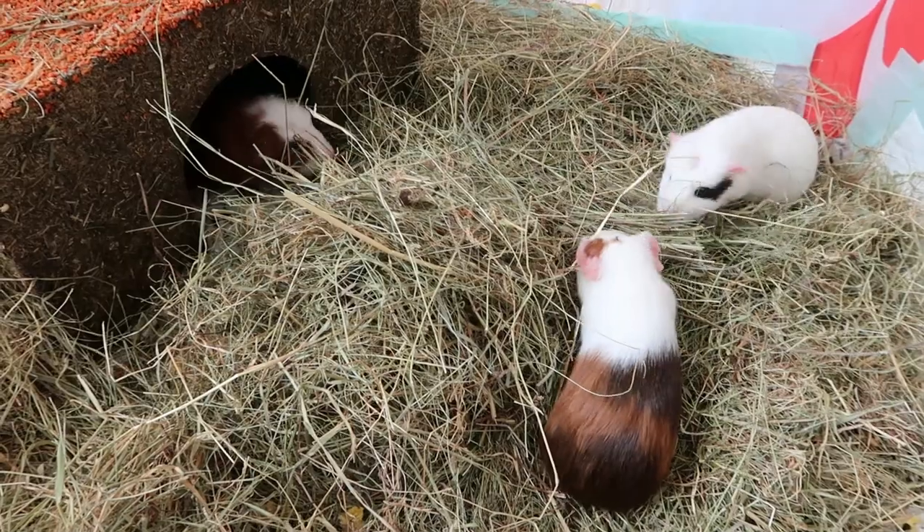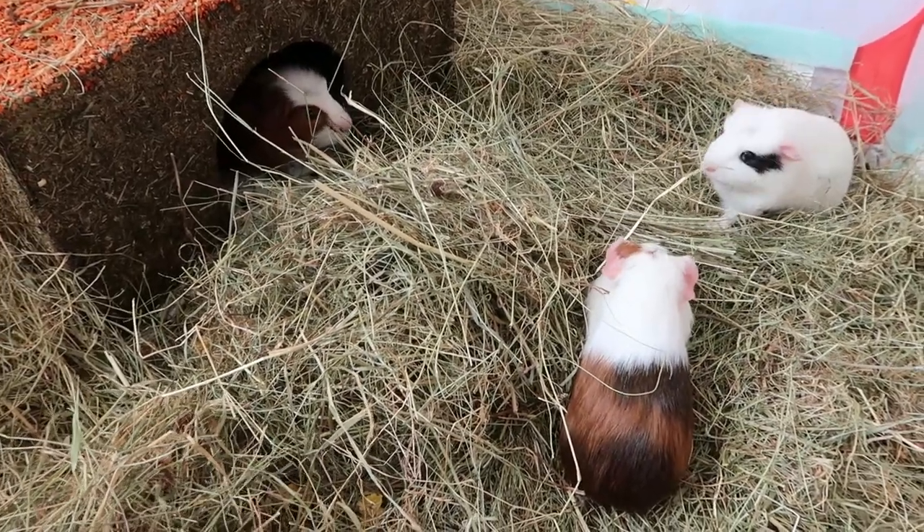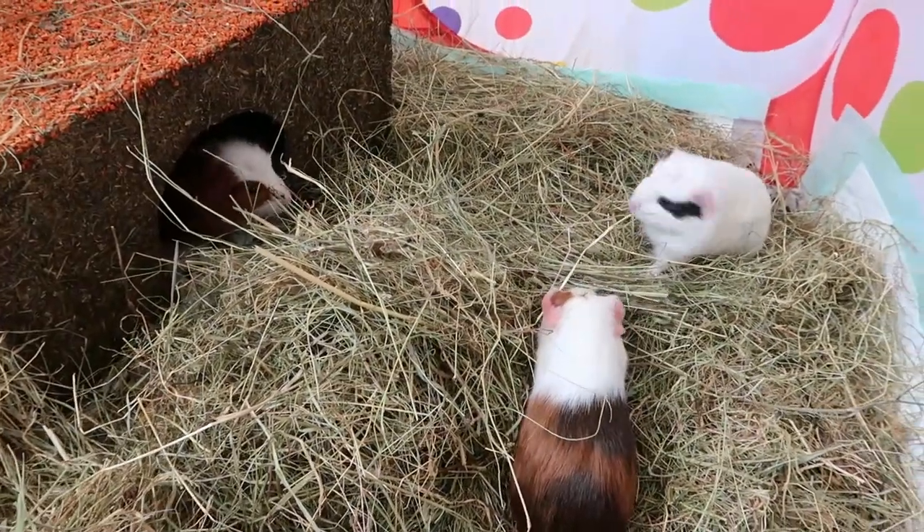Alfalfa hay is brilliant for baby guinea pigs as it's full of calcium to help them grow. It's also good for the mum to regain some strength, so she can have some of the alfalfa hay too. Mix some in with regular hay.